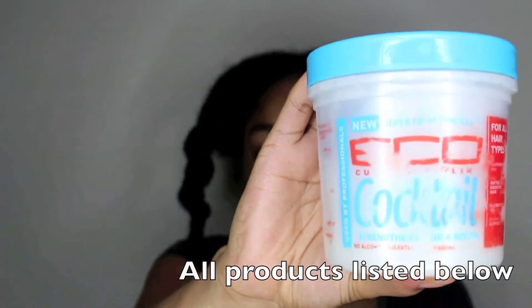So I went from three sections to two sections just to make sure that everything stays detangled. As you can see, I'm doing the same thing on this side too — just applying my leave-in conditioner and using a little bit of that Moroccan argan oil to set it, and then going in and doing two-strand twists. So now I have four sections in my hair instead of six.